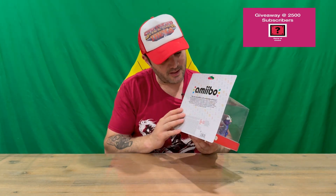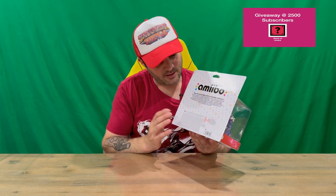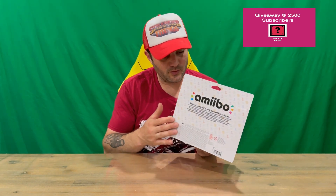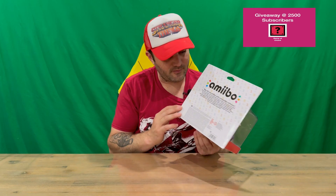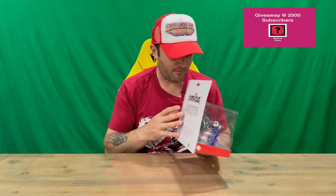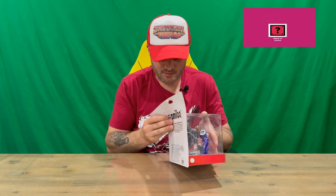On the back it's quite plain and simple — a little bit different to the other amiibo packages. I'm not too sure if this is what they're going to go with going forward, but it's very plain and simple compared to what's been shown in the past. You can see all the other videos on the channel if you're interested, but let's tear through it.